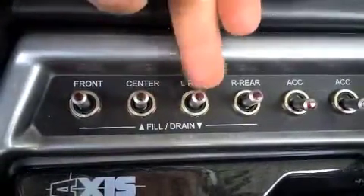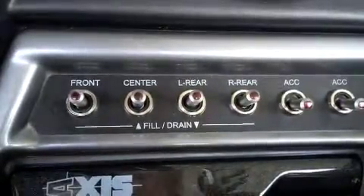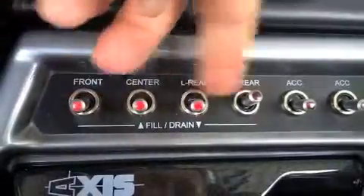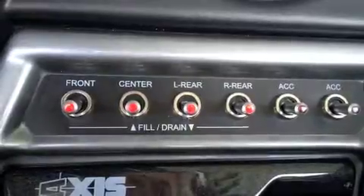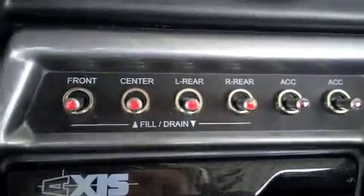Then you flip them back to this center position here, and that keeps them at the level that you've got them filled to. Whenever you're finished with the ballast tanks, you just push them down and that's going to spit out any water that they've taken in. You'll hear and see the water start coming out of the sides of the boat, and you know that they're completely empty whenever they stop spitting water out.